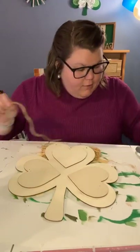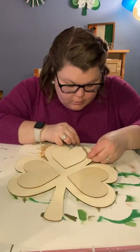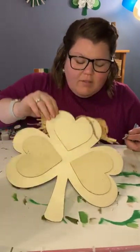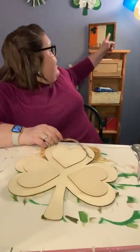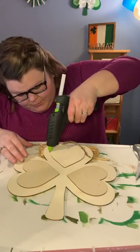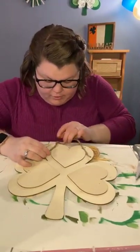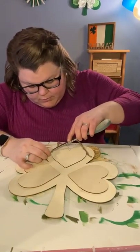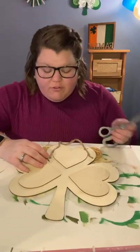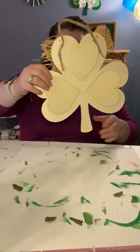Now we're just going to glue the hanger on, just going around the back. This shamrock is from the Dollar Tree — it technically was supposed to use the front side, but I didn't like that side as much, so we use the back. Never underestimate flipping something over — always an option. This hot glue is great; it's only like the third hot glue stick I've used since I got this gun, though it does leave a lot of strings.